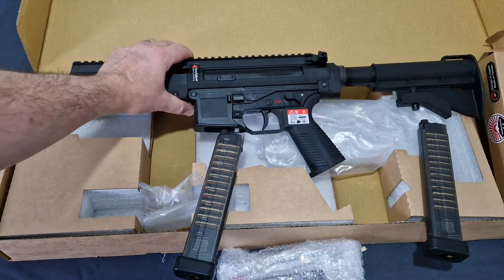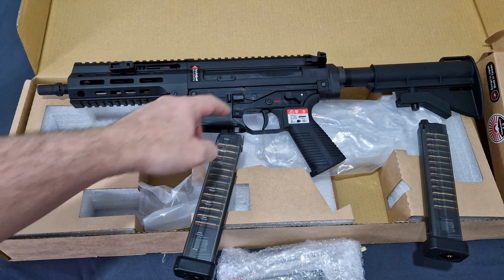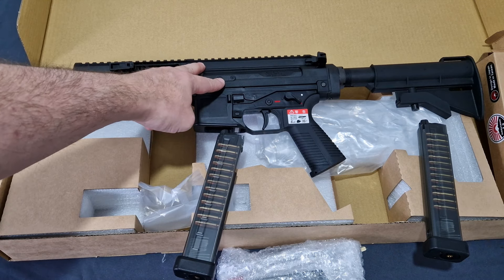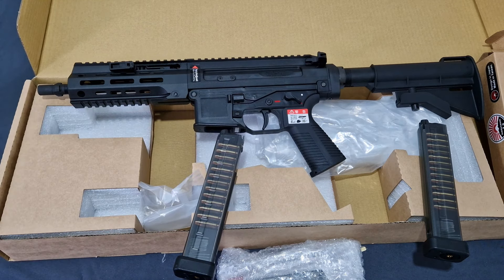I don't go around showing off - I just think 'cool gun, enjoy it.' You have 'SPC' properly stamped into the upper receiver, which is CNC-finished aluminium, a CNC-finished handguard, and a polymer lower just like the APC9. It's just absolutely amazing so far.